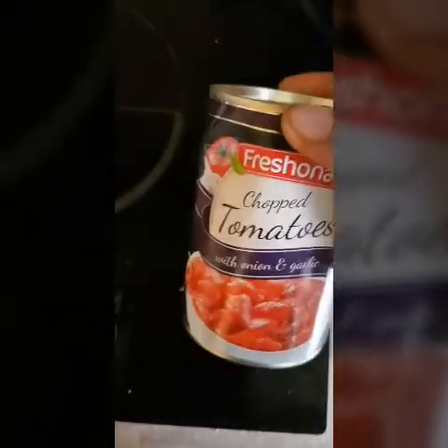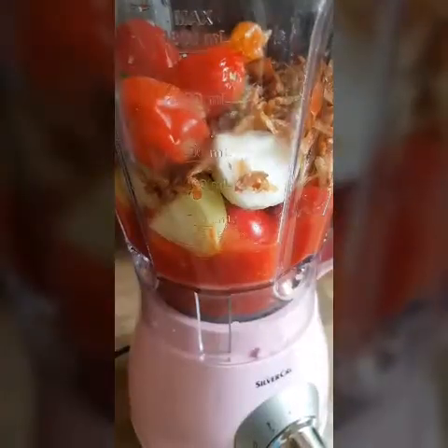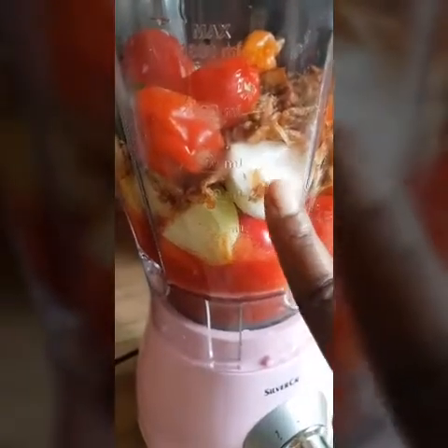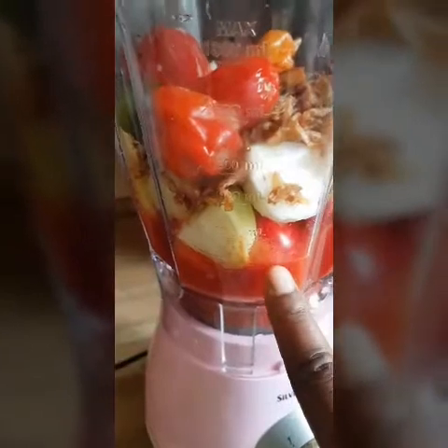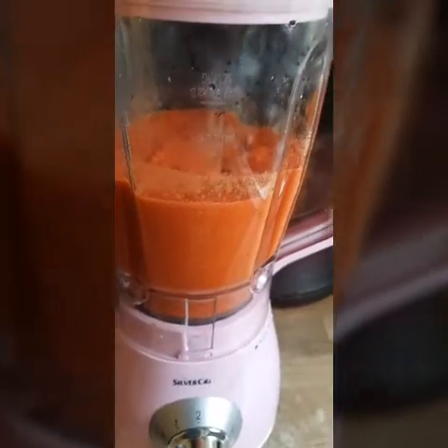Here I have my tomatoes. That's meat with the onions and garlic. I have my onions, black pepper, and crawfish — we need to blend them up. I added a little bit of water and here we go.